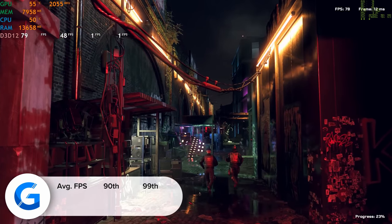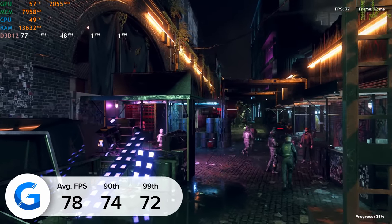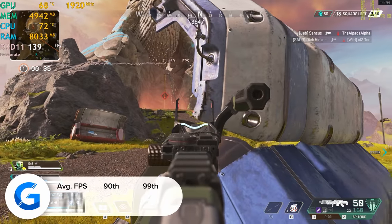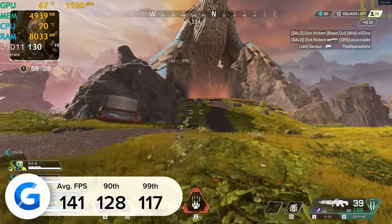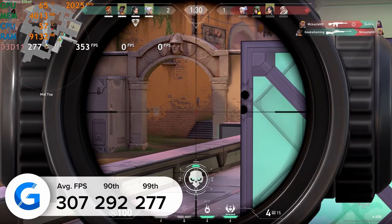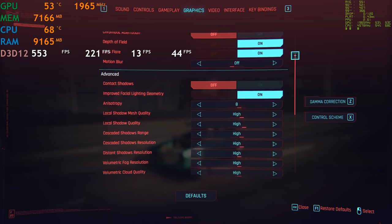Next up is Watchdogs: Legion — at 4K high settings with RTX on we got a pretty impressive 78 frames per second, with 74 and 72 for the 90th and 99th percentile results. Call of Duty Black Ops Cold War was strong at 4K high settings giving 118 fps. Apex Legends gave us 141 fps at 4K high settings, increasing to 228 fps at 1440p. Valorant at 4K high settings delivered an incredible 307 frames per second.